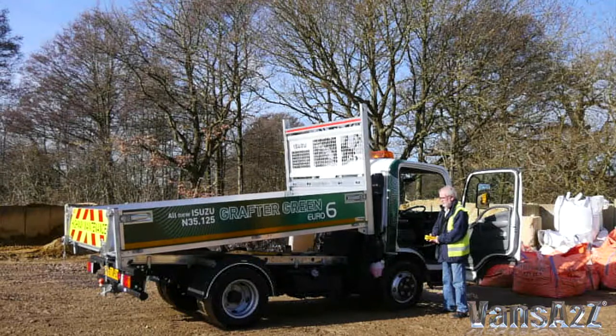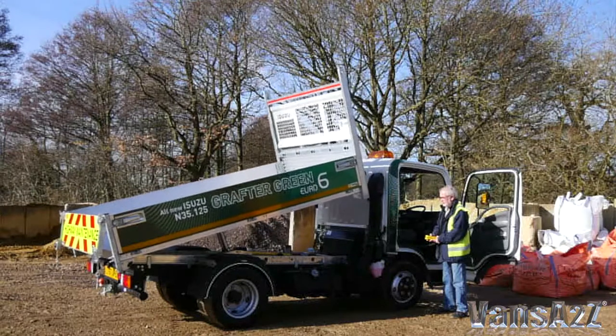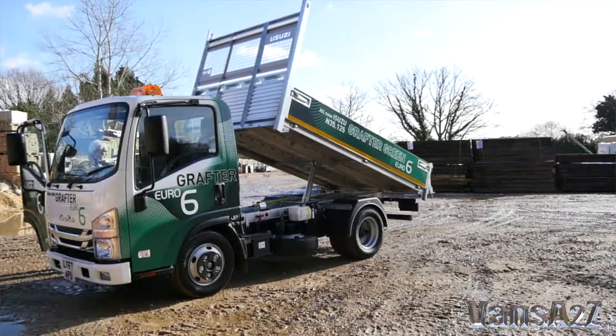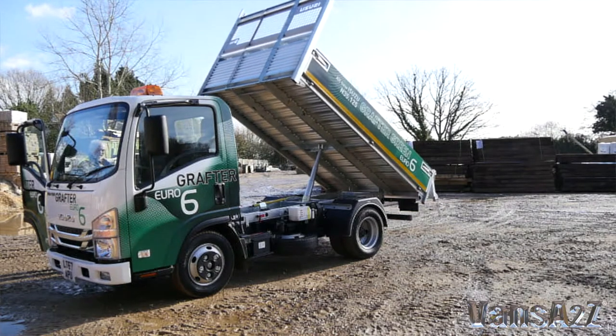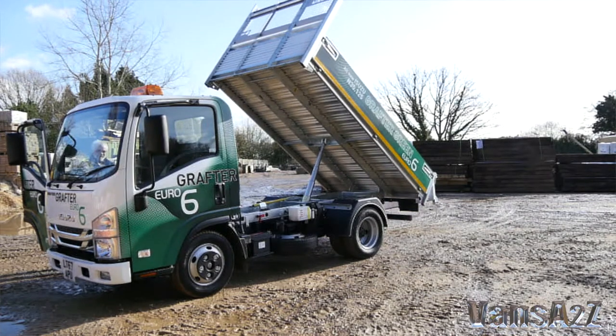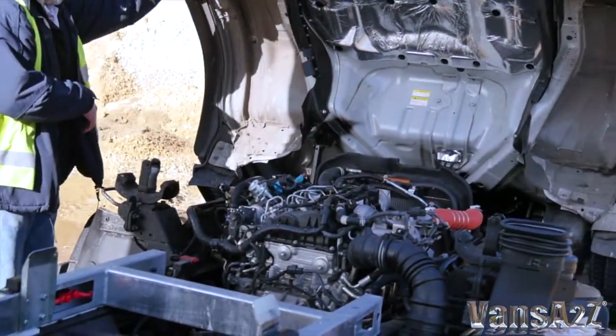Having spent some time with a short wheelbase twin rear wheel tipper, we are happy to report that the new engine is a real beauty. It's smooth and refined, and who would have thought a small truck-based three and a half ton tipper would perform so well with a 1.9 litre diesel mounted under its forward tilting cab.